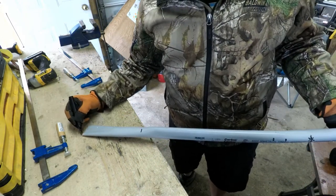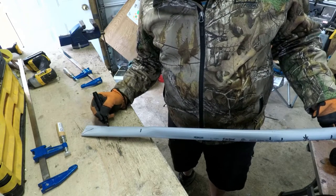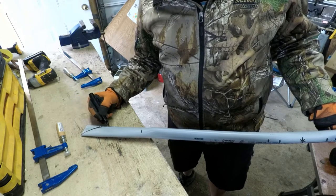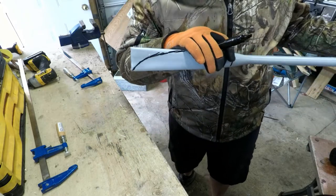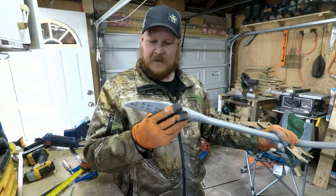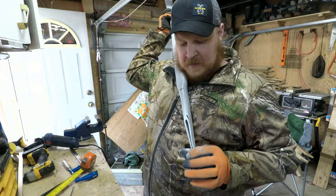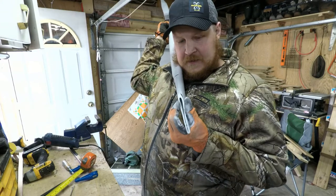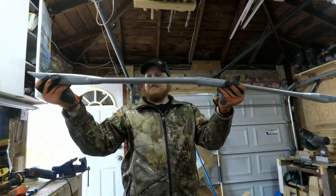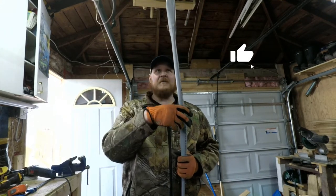I'll do the same thing on the other side. There's really no measurement for this — I kind of just winged it, and that's okay. Got my tips all nice. Now I'm going to take my heat gun, heat just this end section up, and close that section up. There we go — we've got our basic frame design. If you're liking what you're seeing so far, give me a big like down at the bottom.